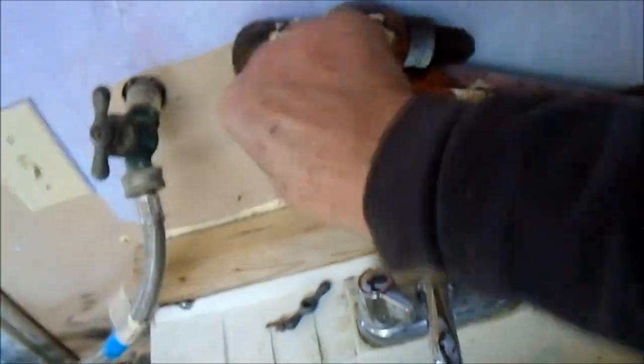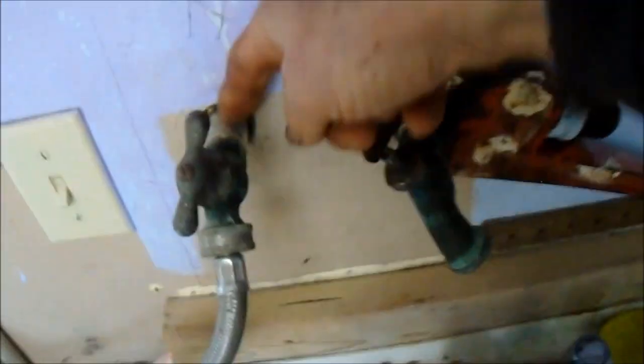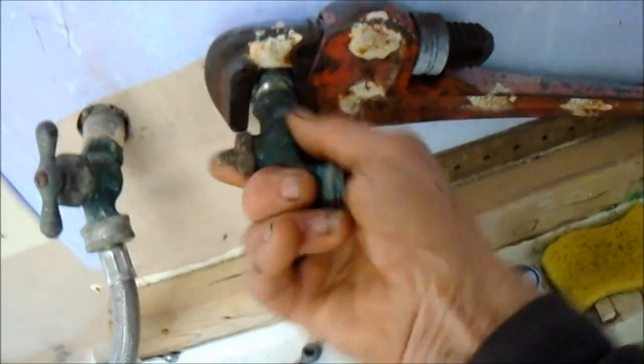You always want to hold this before you try and unscrew it, because you don't want to loosen anything behind it. If you do, you might have a mystery leak — all of a sudden a month later your floor is falling out, that kind of thing.